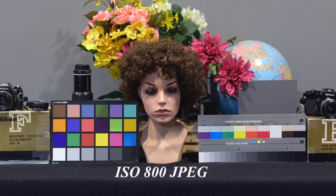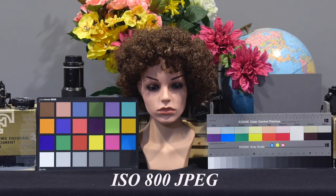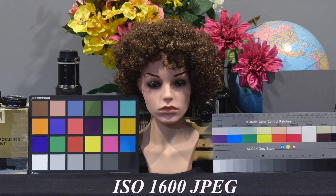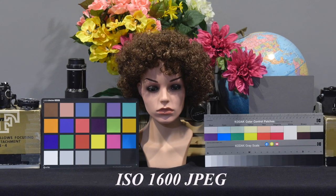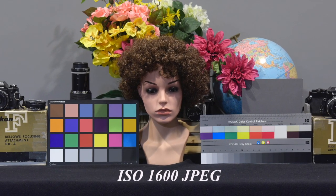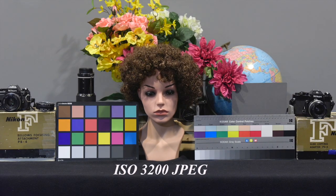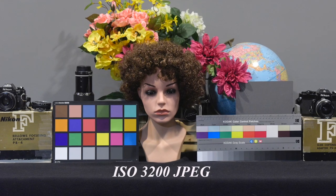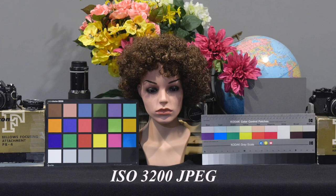At ISO 800, when viewed at 100%, there's no noise. At 200%, there was very little visible. At ISO 1600, we have very slight noise, a little more when the image is viewed at 200%. I then went to 3200 — still very little noise, but a slight decrease in sharpness, probably caused by the camera's noise reduction.